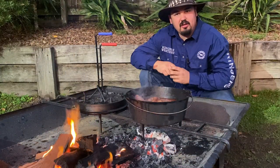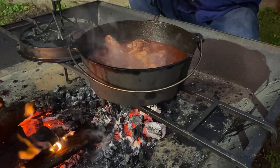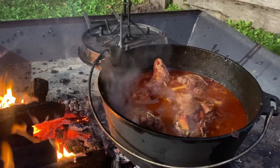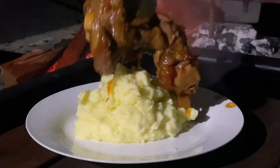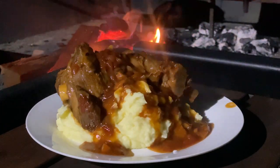I do have a link below if you want to check them out — I highly recommend them. If you could smell this, you'd be in awe; it's absolutely delicious. My lamb shanks have been cooking for two hours now and they're just starting to fall off the bone. I'm running out of light so I'm going to wrap up this video, let it cook for another hour, and serve it with some mashed potato — can't get better than that.